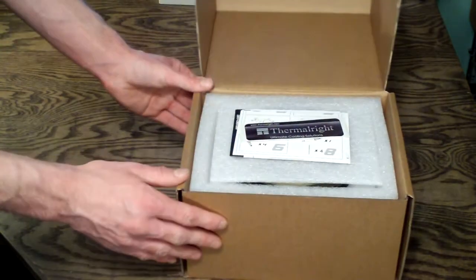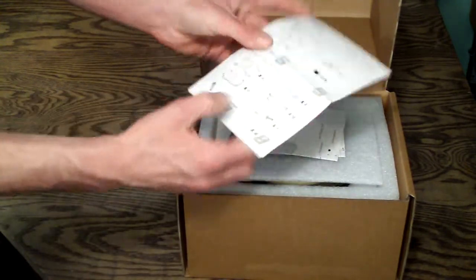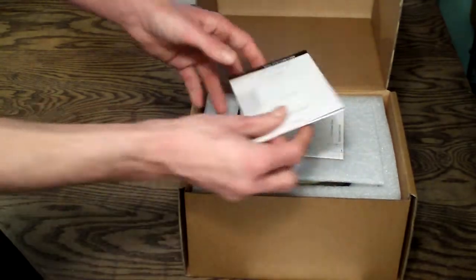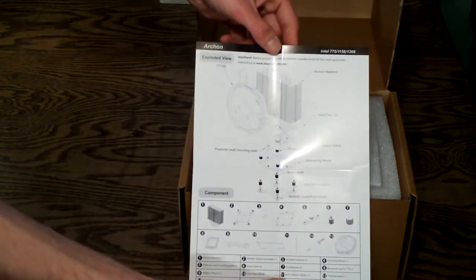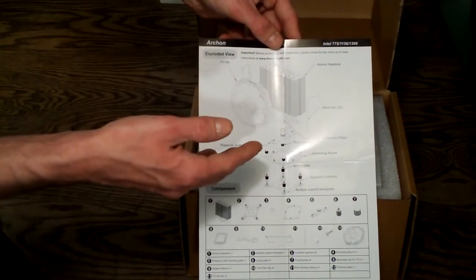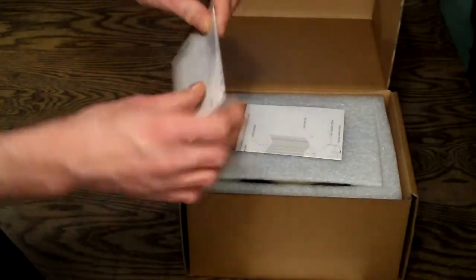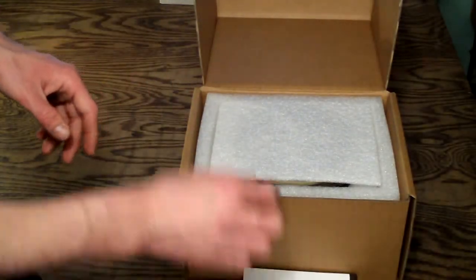Let's open this up. On the top you're going to see a Thermalright case badge, and you have your assembly package list here, which basically just tells you what's inside and how many of each thing — so you can do a little inventory to make sure you have all your parts. This is the installation guide for Intel, and Intel gets a pressure valve adjustment which allows you to add 40 to 70 pounds of additional pressure on top of what the mounting system already adds, to get additional pressure to cool your CPU. And here is the AMD installation guide — very simple directions with an amazing mounting system.